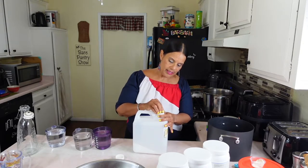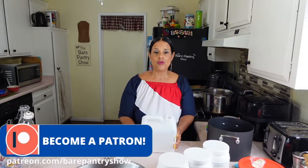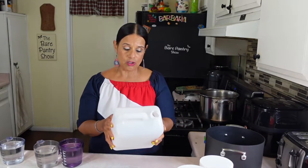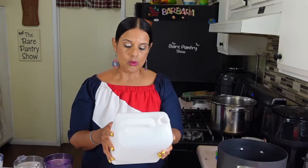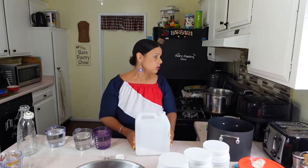Hey guys, Barbara here. Joe is outside changing the brakes on Jada's car, so I'm going to start this stuff for him. This big jug came from the pharmacy, and let me tell you, the instructions could not have been more confusing. The jug says one thing, and then we got PDF files from Kaiser saying other things — like you can put Sprite in here if you want. It says do not consume solid foods at least two to four hours before you start drinking. He has to start drinking today at six o'clock, and it's 11 o'clock now.